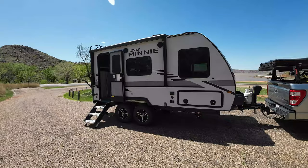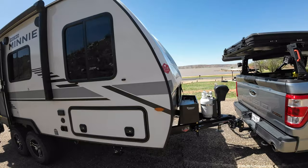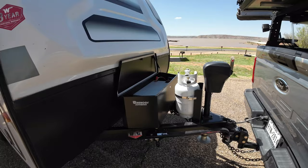This is a Micro-Mini 1708 FB, dual axle. We're going to go over the mods that we've put on this camper. We'll start up front where I've done the most work.